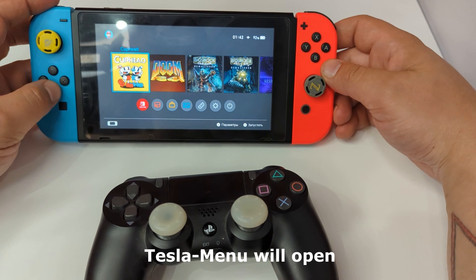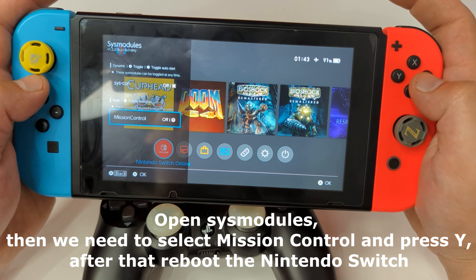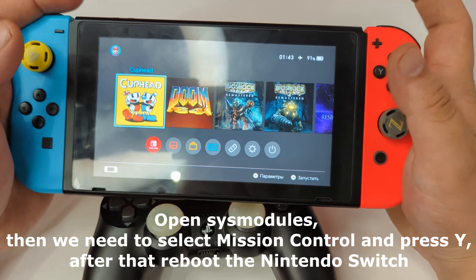The Tesla menu will open. Open Sysmajules, then we need to select Mission Control and press Y, after that reboot the Nintendo Switch.